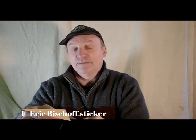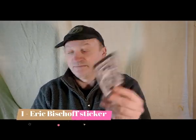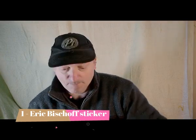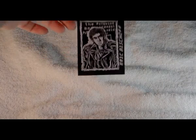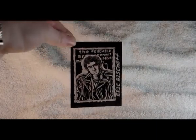Where shall we start? There's not much in this box — it's fairly small. So we'll just start off with the small things. First up, a sticker: this is the Eric Bischoff photo sticker.